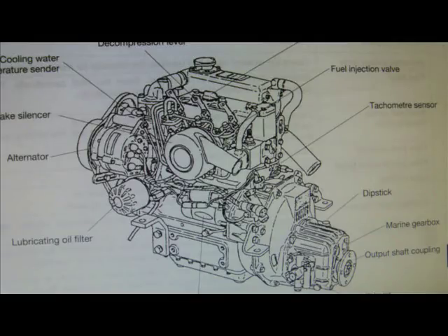The engine I have in my boat is a two-cylinder diesel engine — very nice, reliable, nice little engine. They make a single cylinder, a two cylinder, and a three cylinder, and they are all very neat and very reliable.